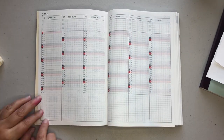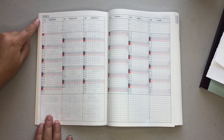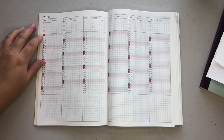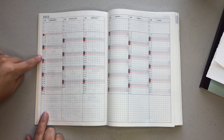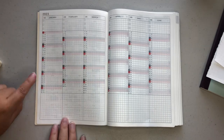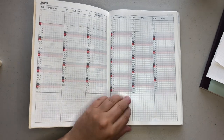Now we're going to get into your vertical monthlies, so you have January through December. At the top you have the month and three different boxes for priorities for each month. Then you have the days of the month. The Sundays are notated in red and Saturdays are notated in gray, and then you have note spaces on the bottom. Most people use this as a habit tracker.